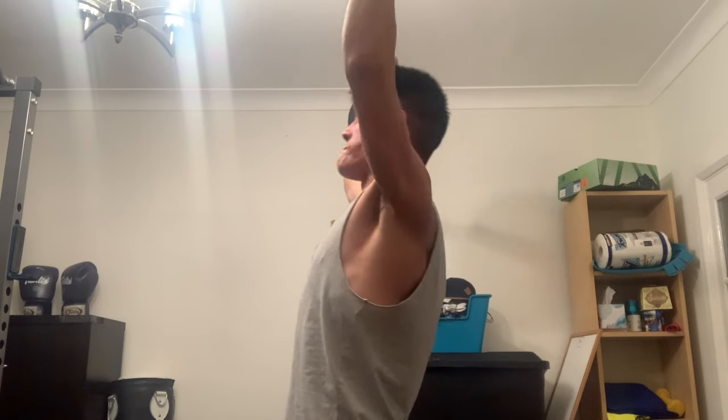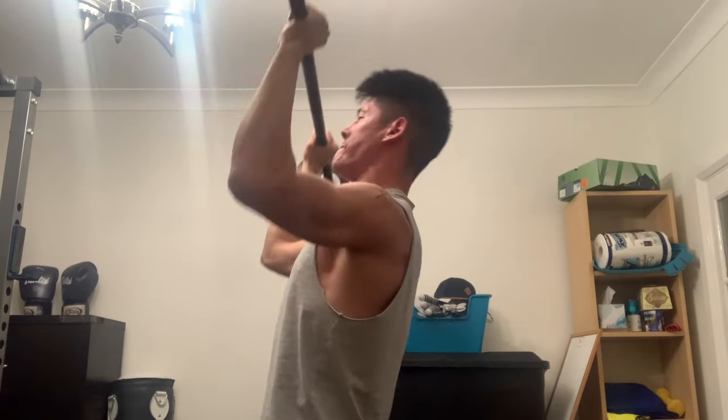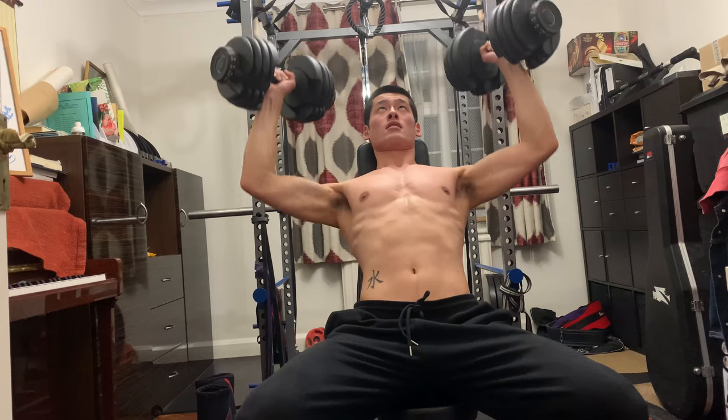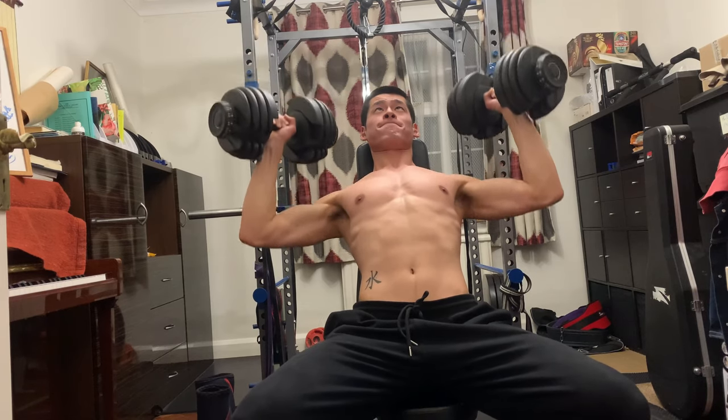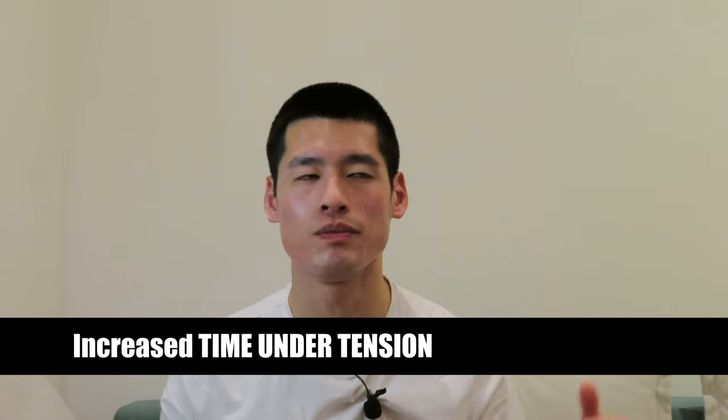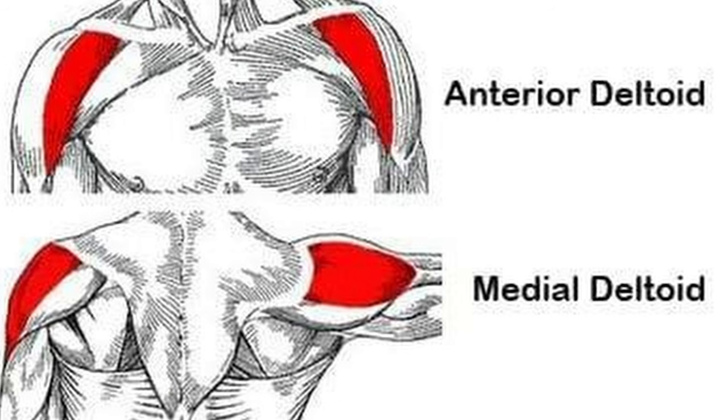You should aim to work in the four to eight rep range with the barbell because there's a slight emphasis towards strength. For the dumbbell you want to aim towards the eight to twelve rep range, even up to 15, because there is more emphasis on hypertrophy. Studies also found that if you did an overhead press with a dumbbell seated or standing, you're also equally working the medial deltoid.